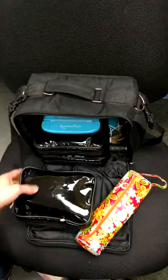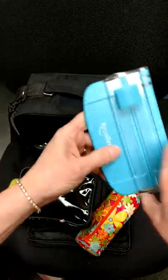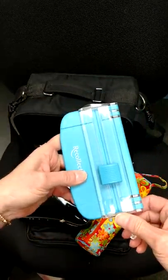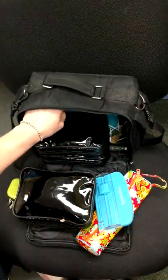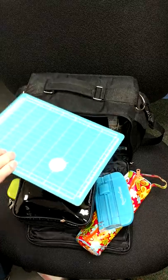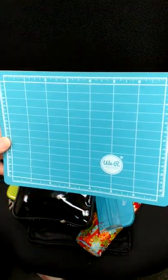Here's a tiny paper cutter from Recollections — I got it on sale at Tuesday Morning, I think. And this is what came with it: a nice self-healing mat, it's about 7 by 5.